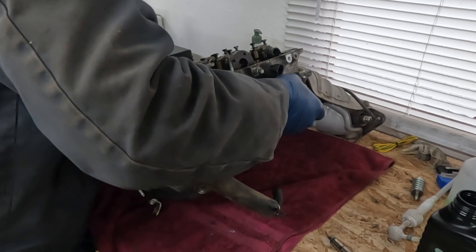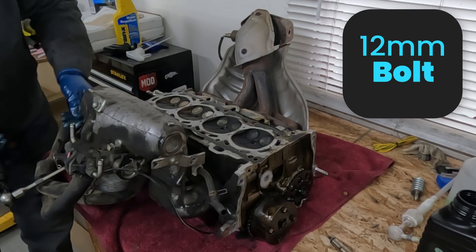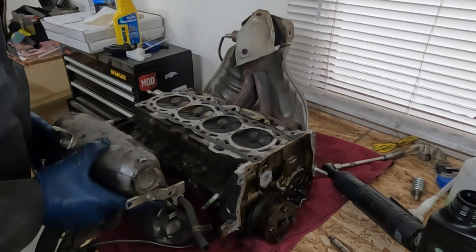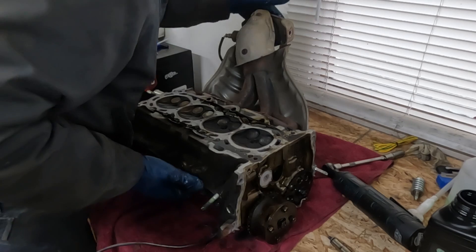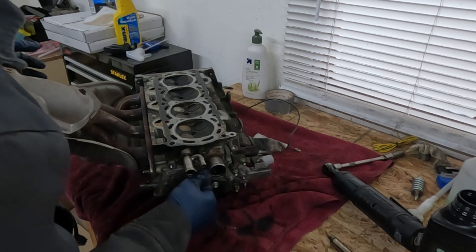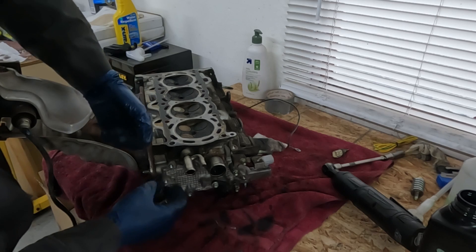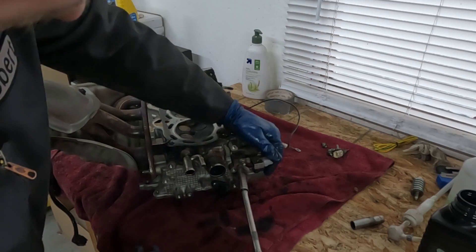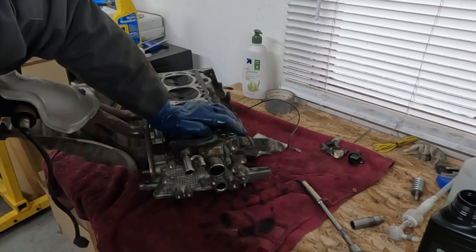Now let's tip this upside down — that sits a little more flat. We can pull off our intake — these are going to be 12 millimeter. Nothing to it. You could take this off while the head's still on, but either way. Swing this around. We'll pull our coolant sensor back off — I just put it on so I wouldn't misplace it. All these little 10 mils can come off. Cam position sensor. Pull this off up here — 10 millimeter. That takes care of this side.